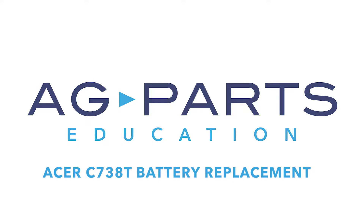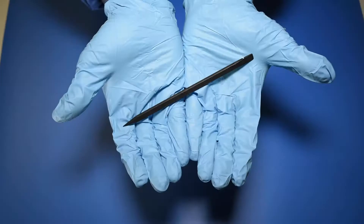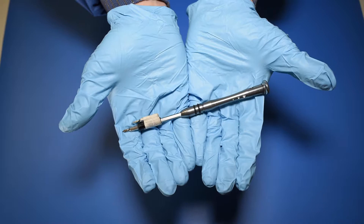Hello and welcome to our Acer C738T battery replacement repair video. For this repair, you'll need a few tools including a static mat, a spudger, and a manual screwdriver.